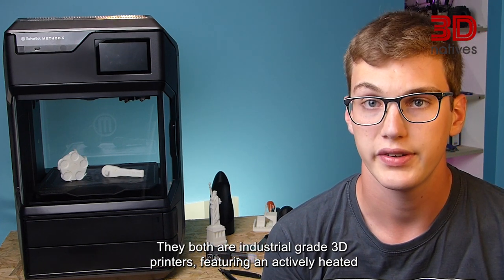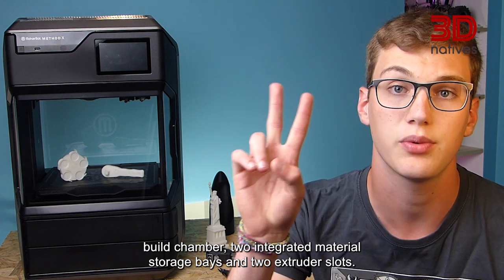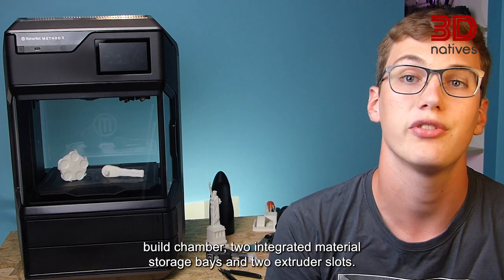They both are industrial grade 3D printers, featuring an actively heated build chamber, two integrated material storage bays and two extruder slots.